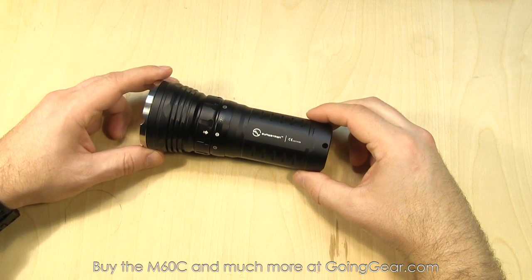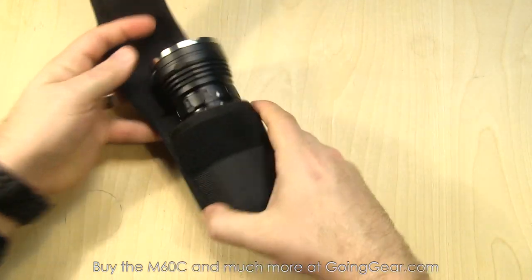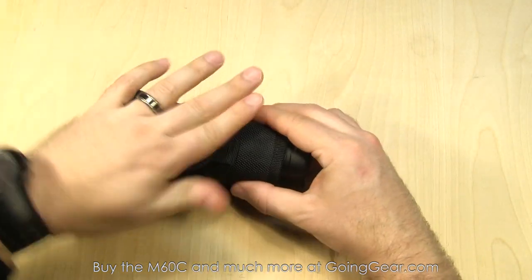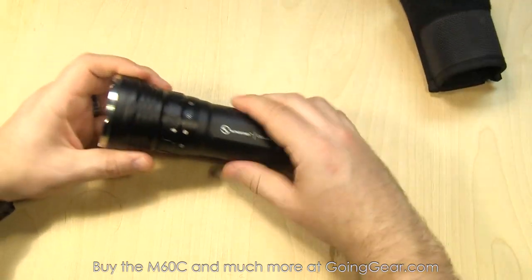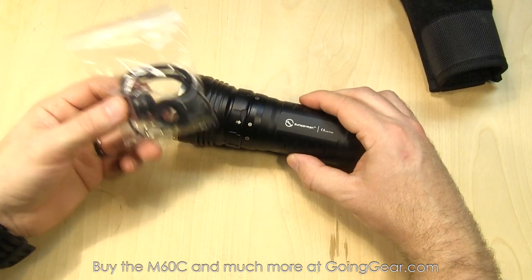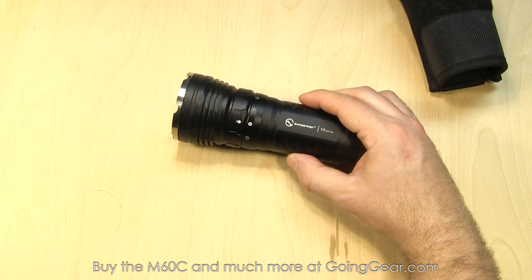Here we are with the Sunwayman M60C. Other stuff that it comes with: a pretty nice holster that just slides down into, with hook and loop closure on the front and attachment points on the back. Also comes with some spare O-rings, a lanyard, and a user manual.